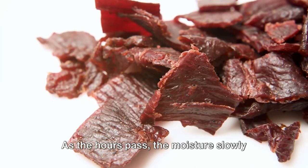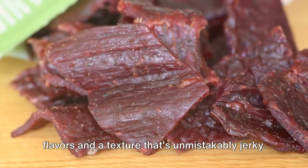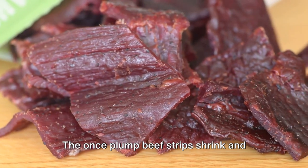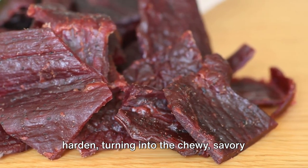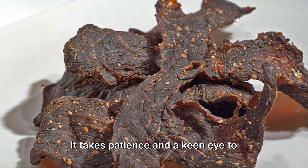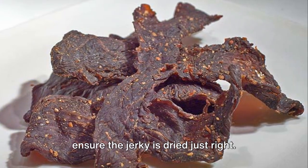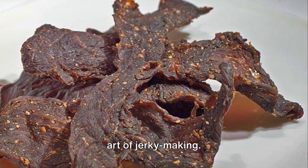As the hours pass, the moisture slowly evaporates, leaving behind concentrated flavors and a texture that's unmistakably jerky. The once-plump beef strips shrink and harden, turning into the chewy, savory snack that's loved worldwide. This process isn't a quick one — it takes patience and a keen eye to ensure the jerky is dried just right. It's a labor of love, a testament to the art of jerky-making.